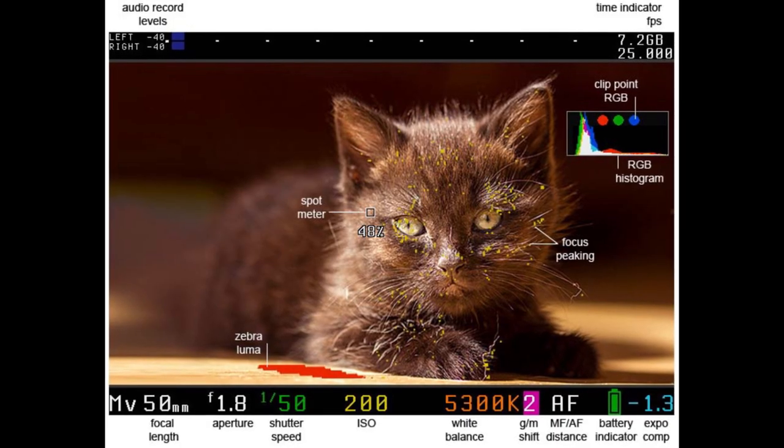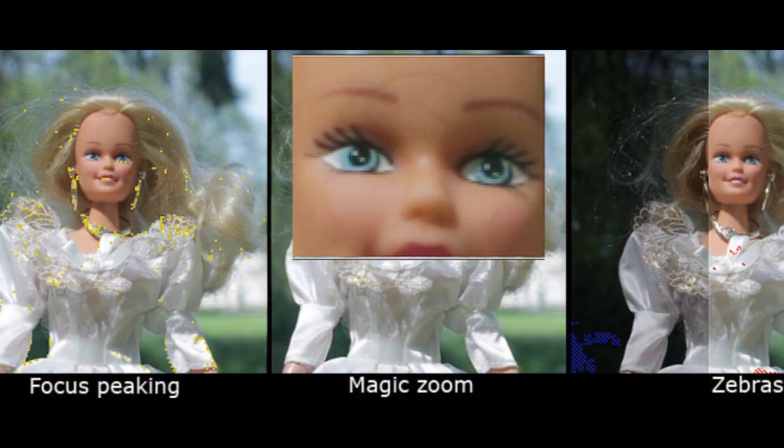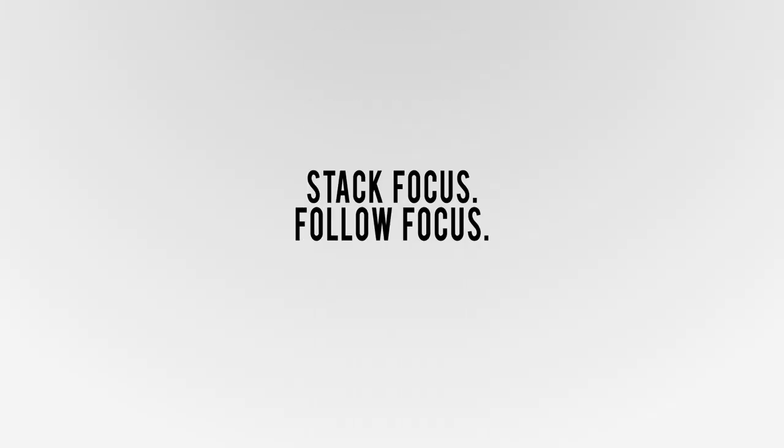We have a lot of focus tools as well — focus peeking, the ability to zoom in while you're recording, trap focus, rack focus, follow focus, and stack focus.